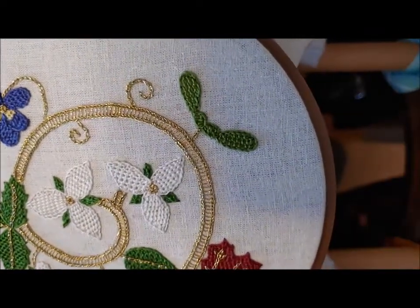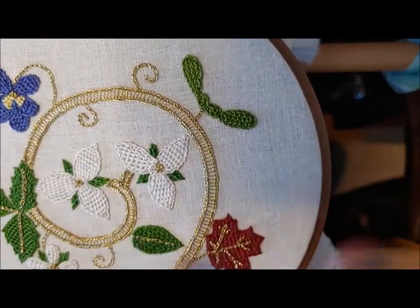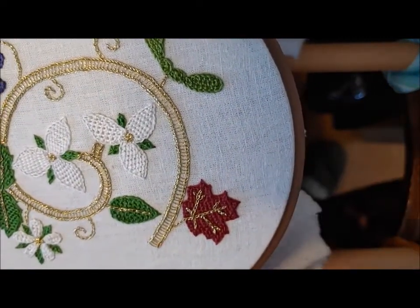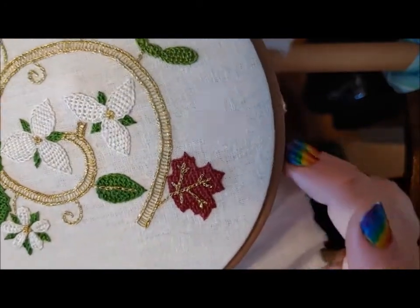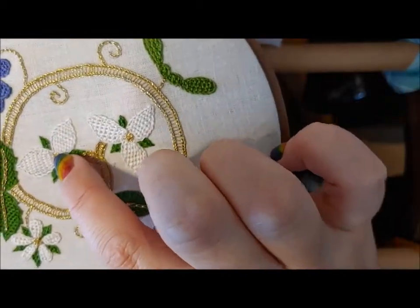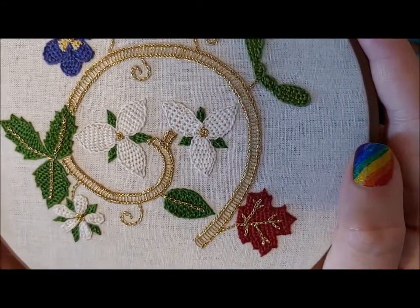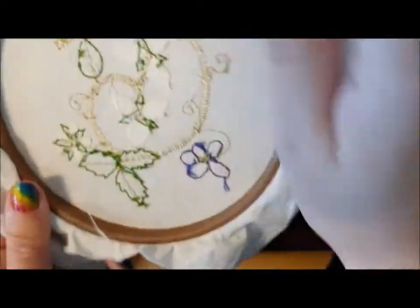For the veins we use the double ladder stitch. It's a little bit complicated, but it's really just one movement repeated over and over, so once you get the hang of it, it goes pretty easily. For anything that has a center, you don't have to, but I like to use a spiderweb rose, which is easy, versatile, and sits mostly on the surface like most of these stitches.